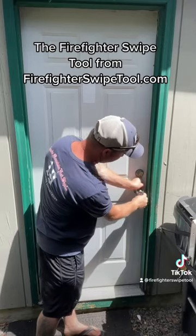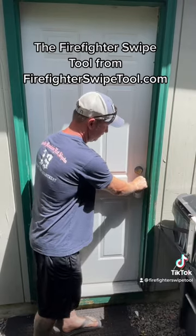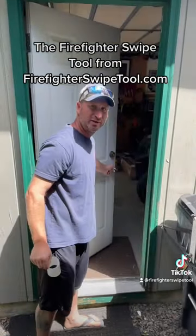So you bring it down to the handle. All you're going to do is keep that 45-degree angle and push on it. Then push the door open. Easy as that.